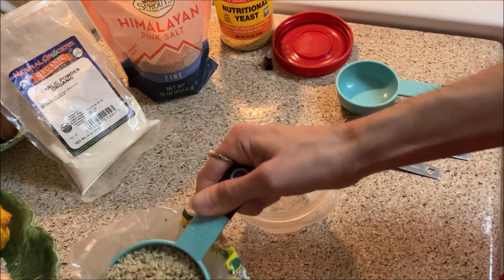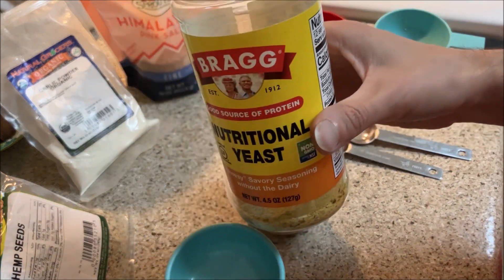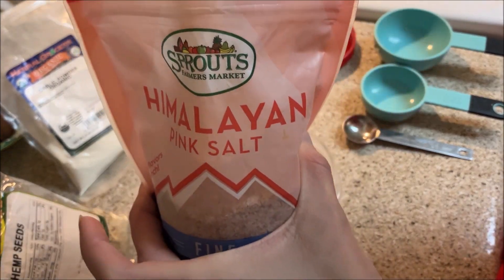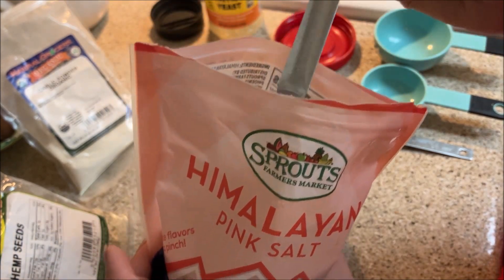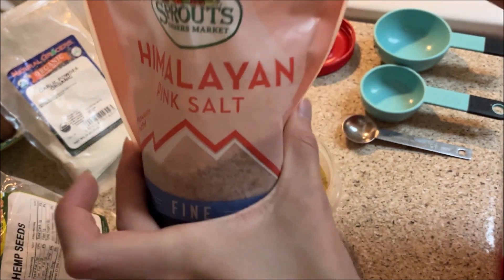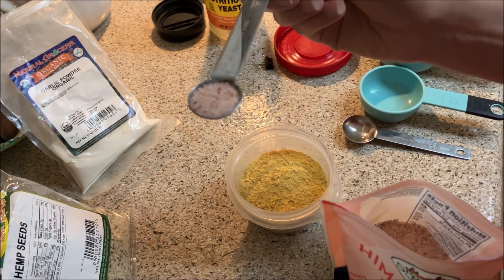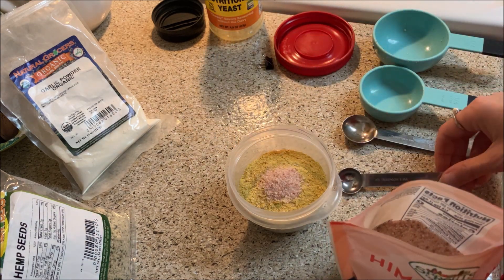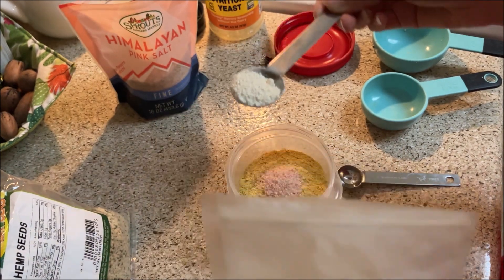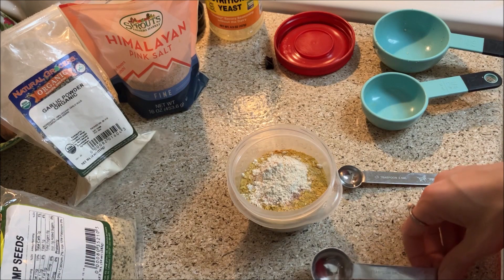So the ingredients are: half a cup of hemp seeds, one-fourth cup of nutritional yeast, half a teaspoon of salt — I'm using pink Himalayan salt because I think it tastes the best, though I don't usually like to add extra salt to my meals — and one teaspoon of garlic powder. I keep thinking fresh garlic would be best, but the recipe says garlic powder, so we're going to mix that together.